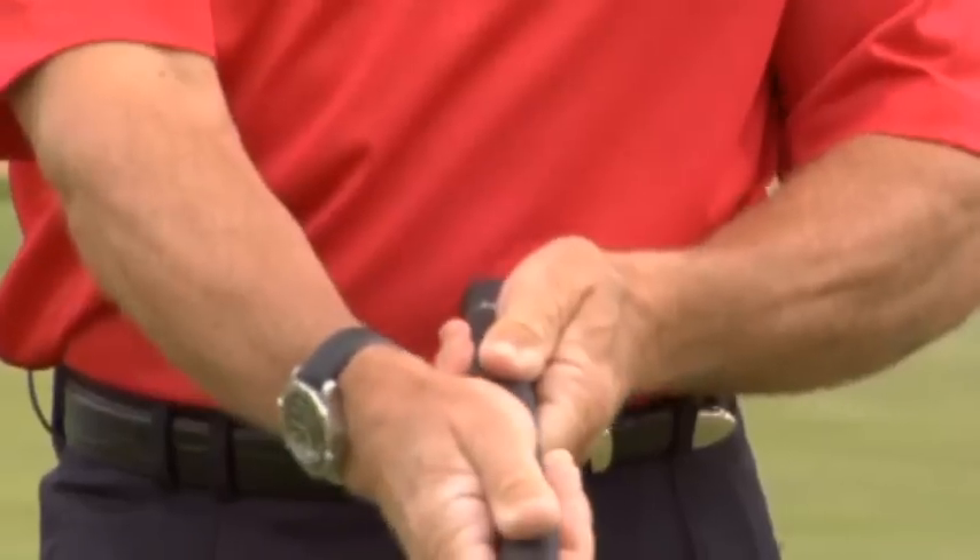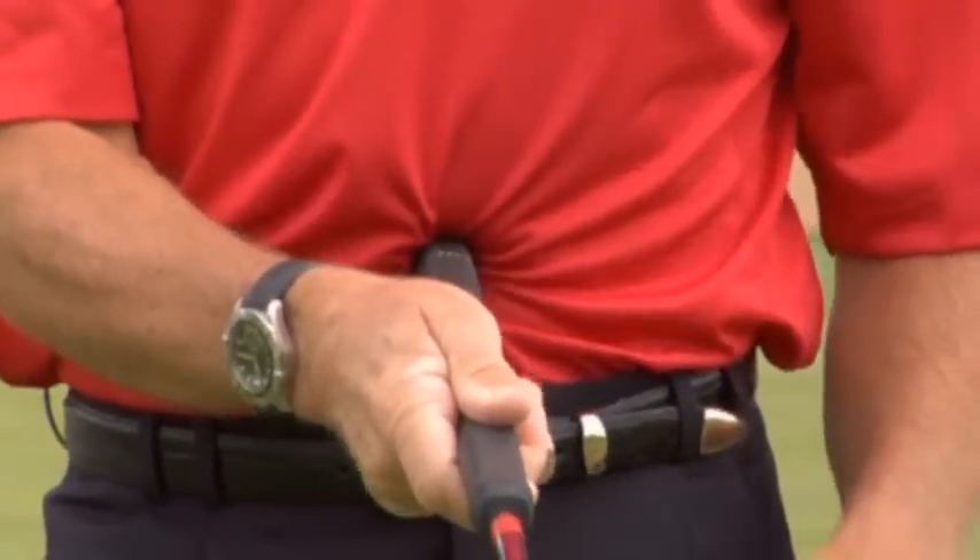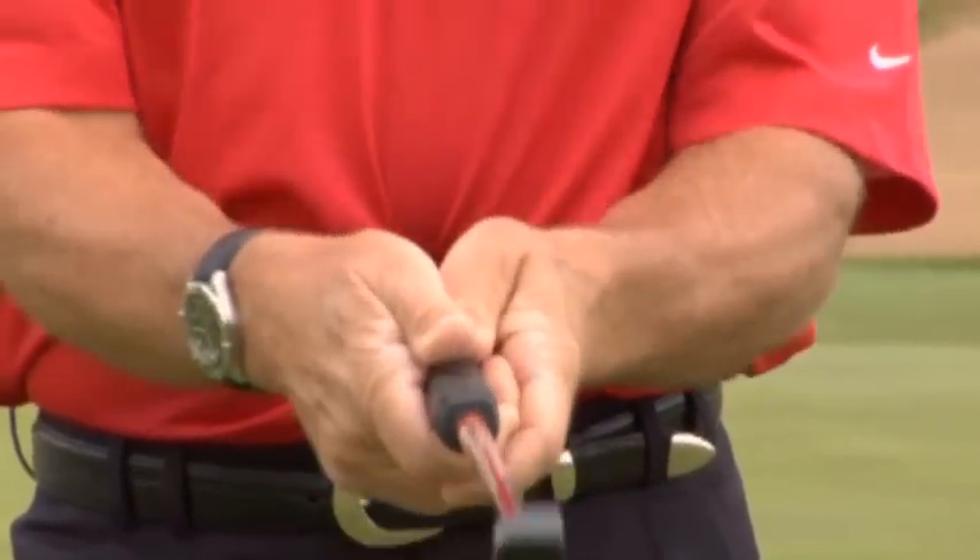You actually will putt worse with a belly putter that doesn't fit you than with a conventional putter. So make sure you're fitted. Once you're fitted, make sure the belly putter is securely into your stomach, just left of your belly button, so that when it swings back and forth, it's not loose. If it's loose, you won't control the club face.